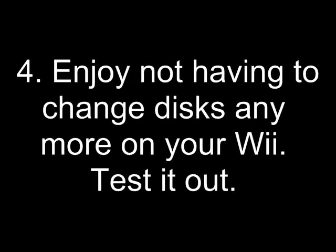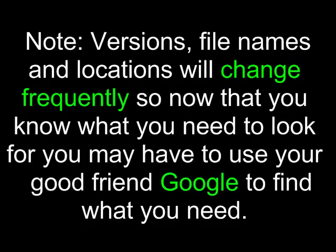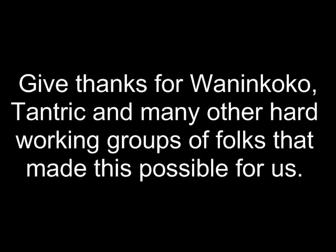Enjoy not having to change discs anymore on your Wii — test it out! Note that version numbers, file names, and locations will change frequently, so now that you know what you need to look for, you may have to use Google to find what you need. Thanks to Juan and Coco, Tantric, and many other hard-working groups of folks that made this possible.